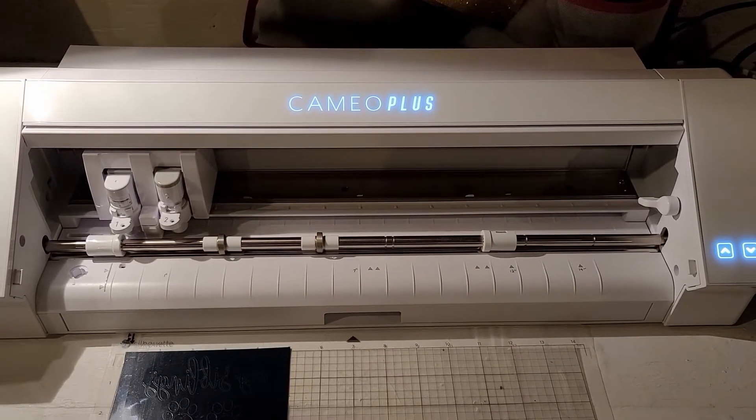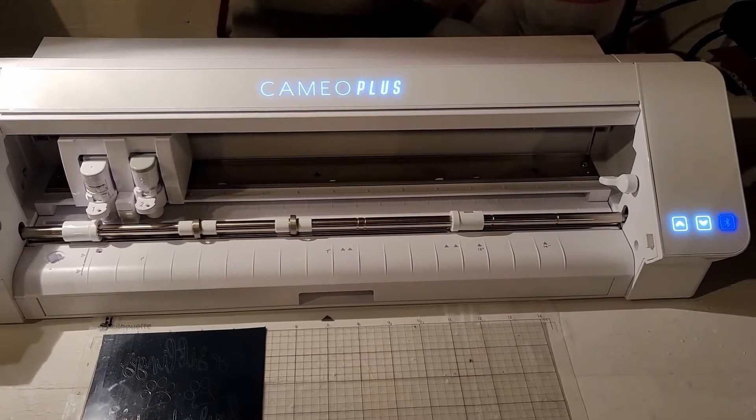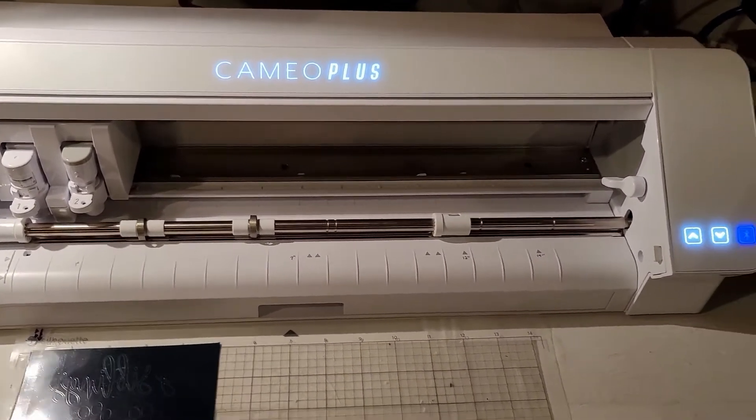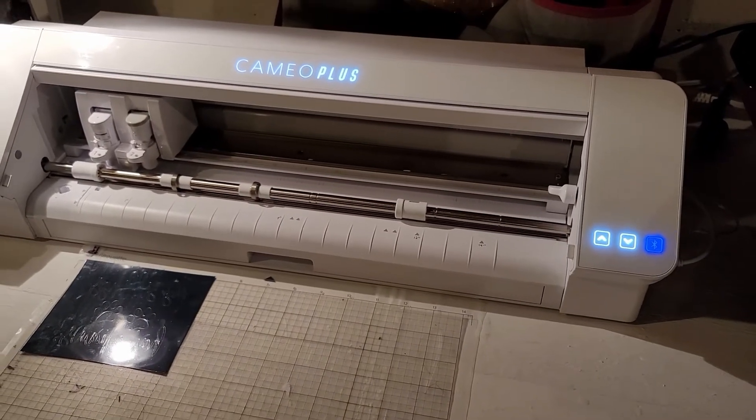Hey everyone and welcome to my YouTube channel. Today I'm going to be talking about an issue that I recently had with my Cameo 4 Plus — a Silhouette machine I had bought in March this year.